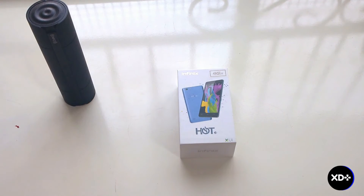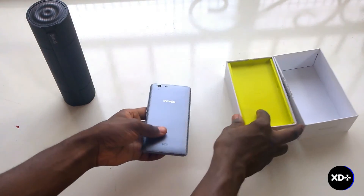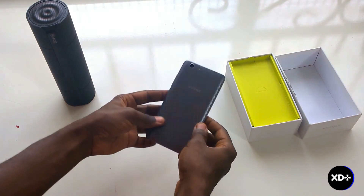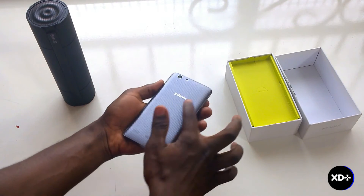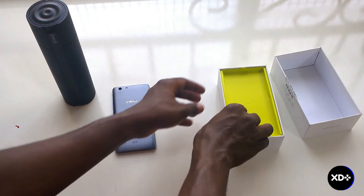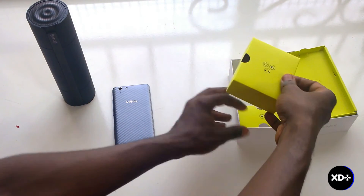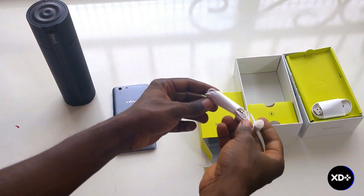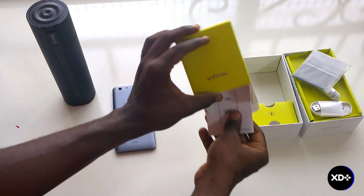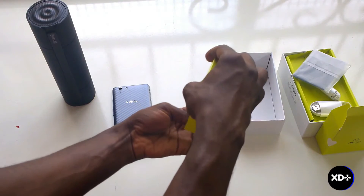So today we're going to be opening up that phone to see what it looks like. The first thing out of the box is the Infinix Hot 3 LTE itself. As you can see, it has a rough plastic back casing — I guess that's for the consumer to immediately tell this is different from the Hot 3. The second thing is a little box which contains our USB cable, earpiece, battery, and the instruction manual. The second box contains our charger.